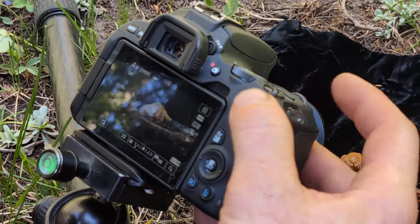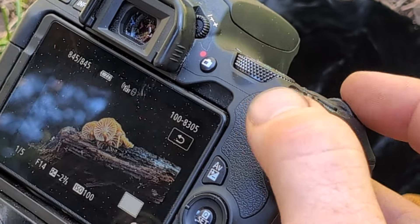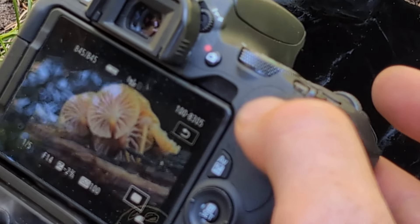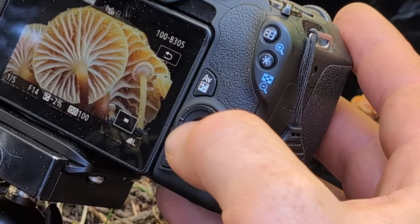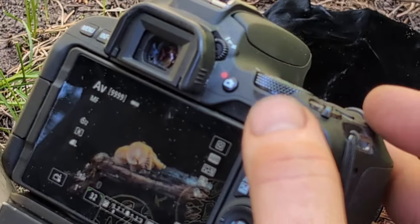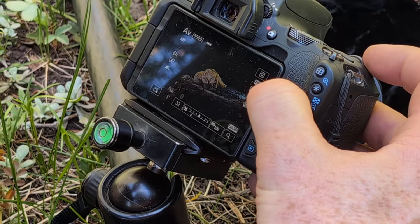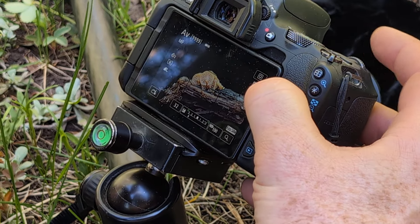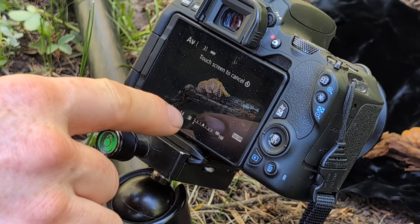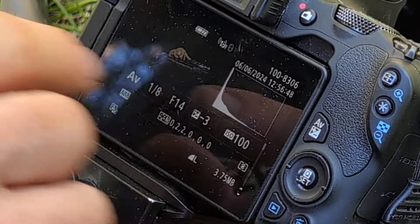When I zoom in — I'm just worried that the bright parts of this might be a little bit overexposed, just because it's metering the light for the black fabric. I'm going to do one more at negative three exposure compensation just to make it dimmer, and you can see the histogram is more scrunched to the left there. But one of these should be really good.